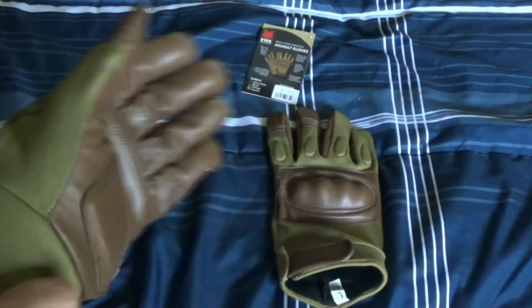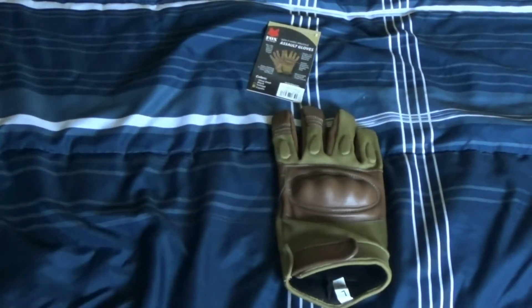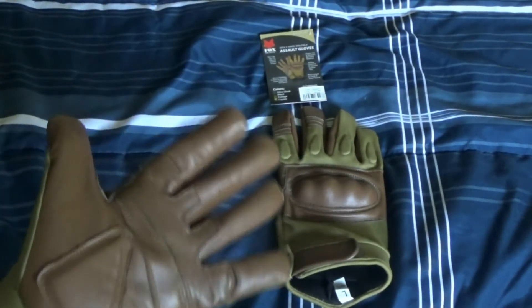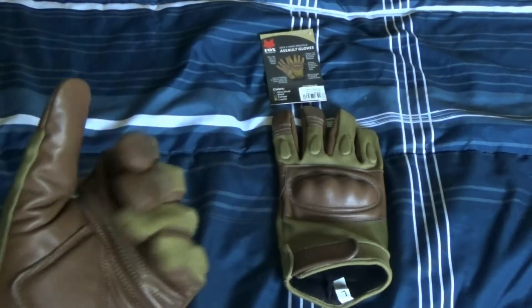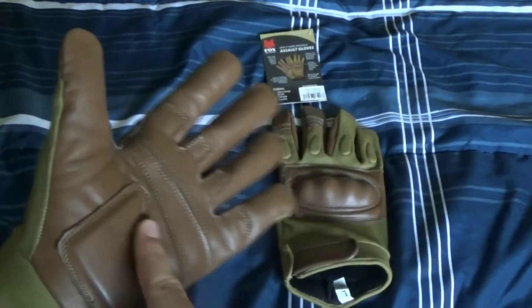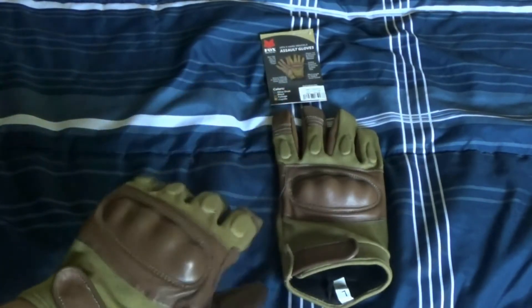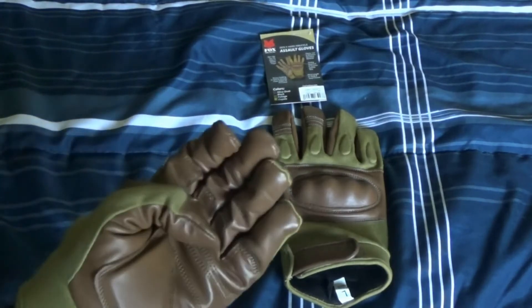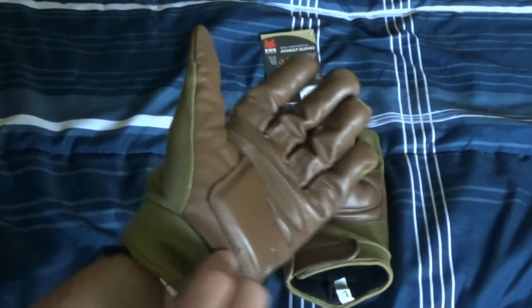I love these gloves so much. I'm sorry about the camera shaking around — the camera stand. I love these gloves because of the leather look and the hard knuckles as well. I'm not going to put both of them on yet, but I can't wait to bring these to airsoft.